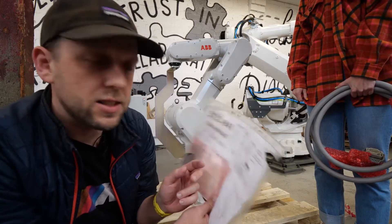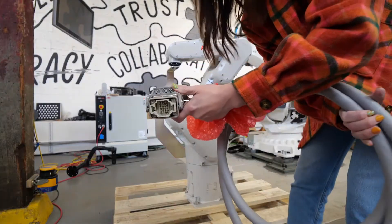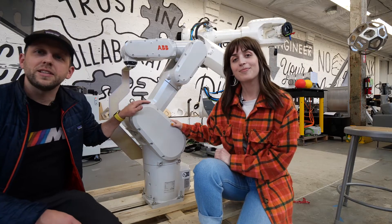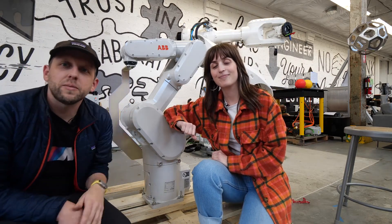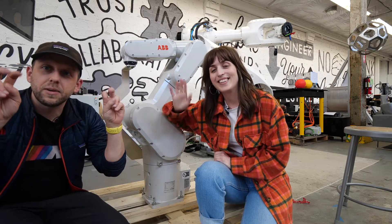We have absolute accuracy on it. Cables! Plug that bad boy right in. Boom. Thank you IRB-1300. Shout out to Mr. Mark Arnett, our favorite person at ABB Robotics, for all of his help and support, and we'll see you next time on Unbox. Bye!